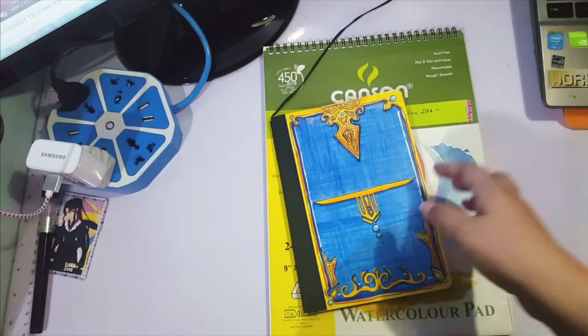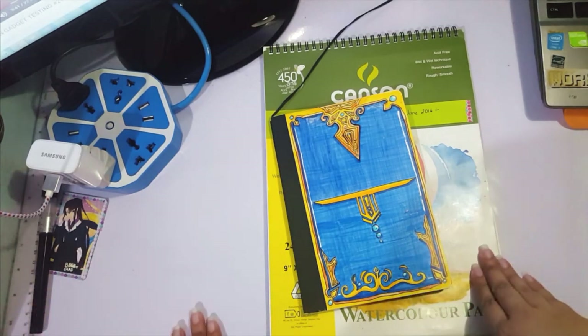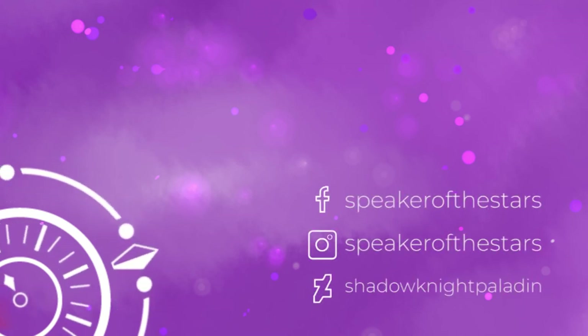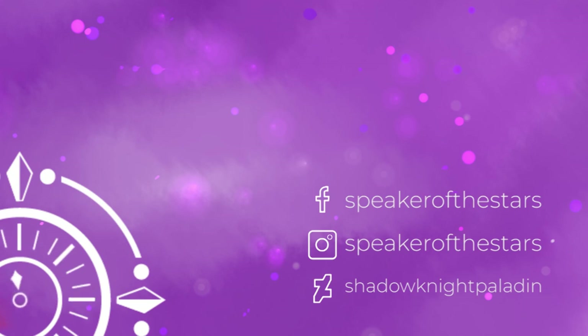I hope you guys enjoyed this. If you liked it, like the video and let me know — I really do love watching these on other channels, so I hope you enjoy watching mine as well. Please follow me on Facebook, Instagram, and DeviantArt. I'll see you around.